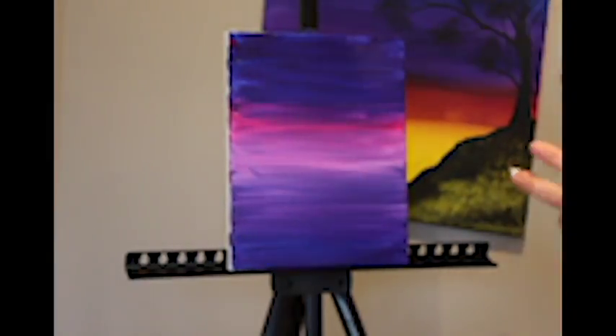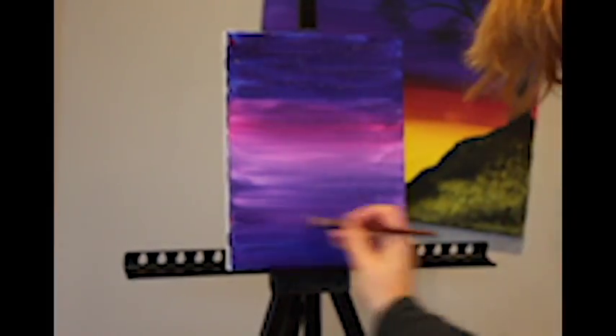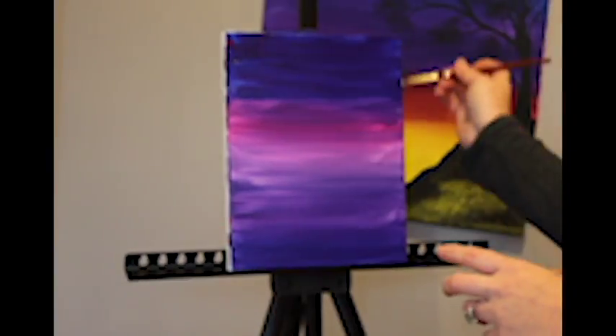Once we are happy with the background, we then proceed to let it dry and then we will continue on with the rest of the landscape.